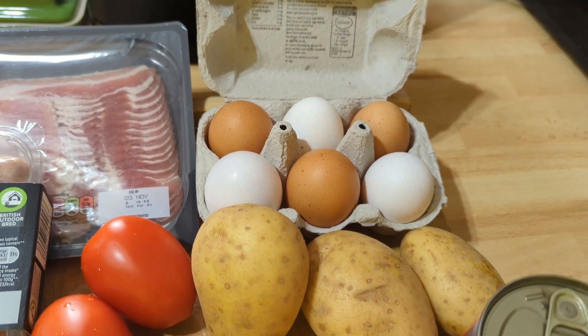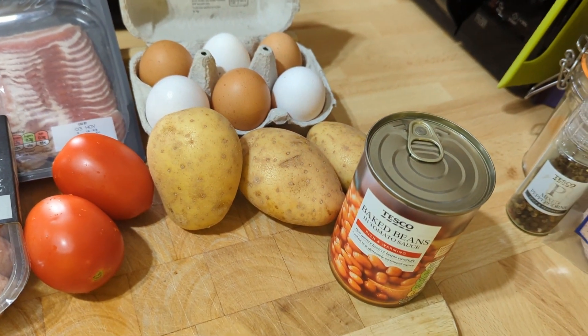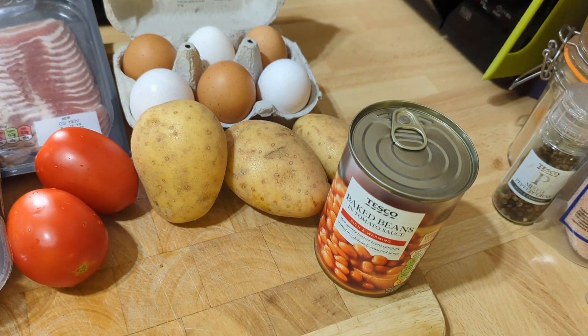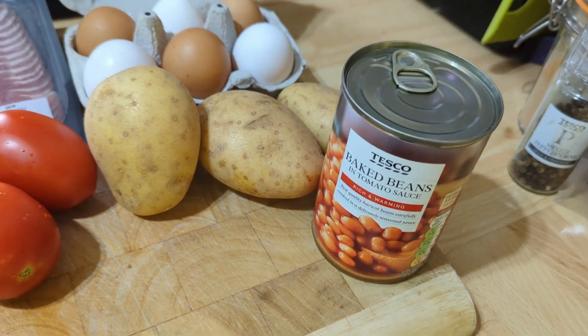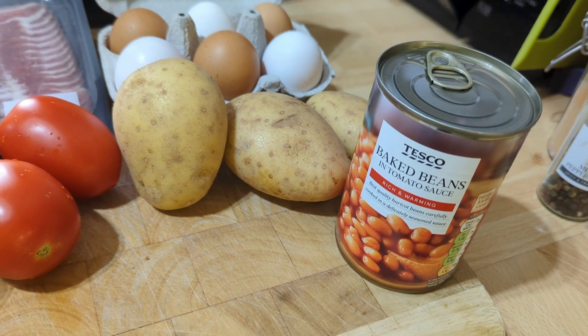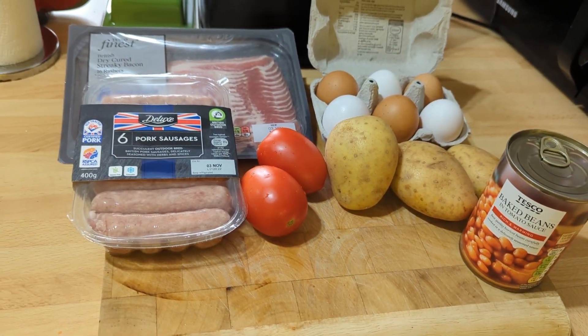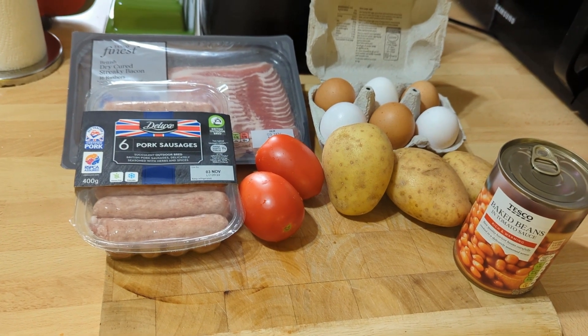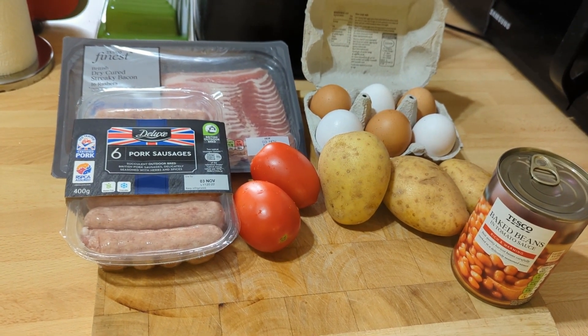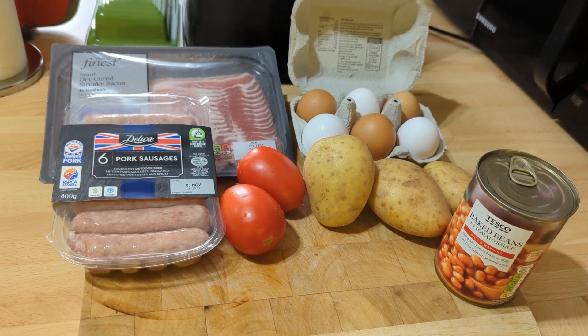We've got eggs here — even though they're in a Tesco box they're actually from a local guy who keeps chickens, so they should be pretty awesome. There's some potato which I'm going to peel, boil, and then sauté — little fried potatoes. And a tin of beans; I'm not too fussy about the brand as long as they're not really cheap horrible ones. The Tesco ones are perfectly good. I haven't got any black pudding — I forgot to buy some.